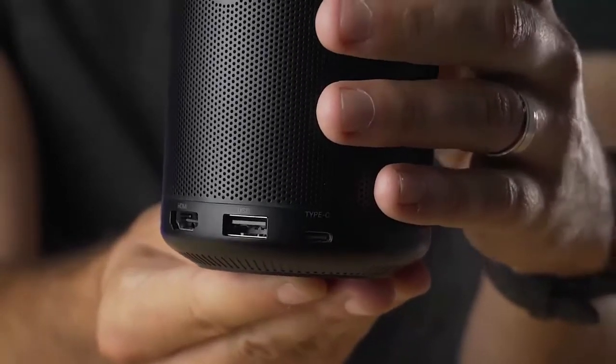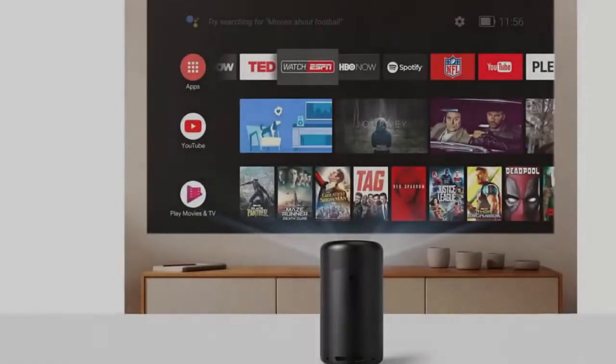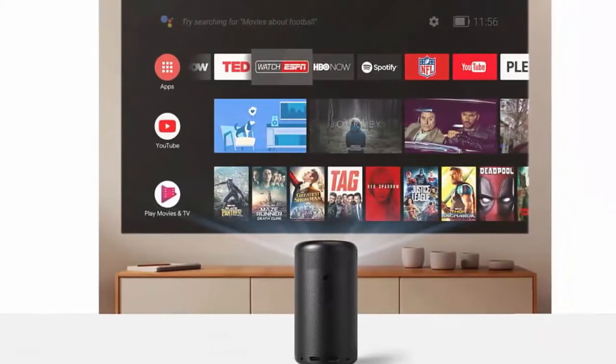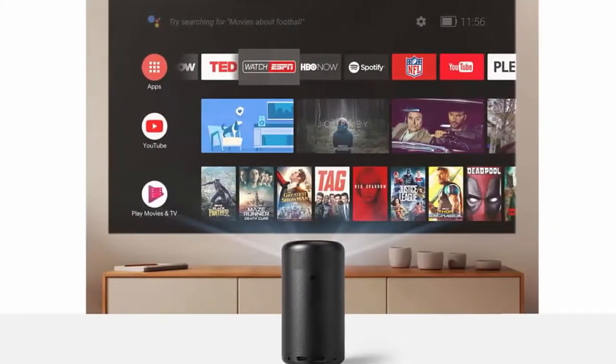Another distinguishing feature is its use of Android TV. This basically lets the projector, with a Wi-Fi connection, work as a smart TV to install apps, games, and stream content from a wide variety of sources.